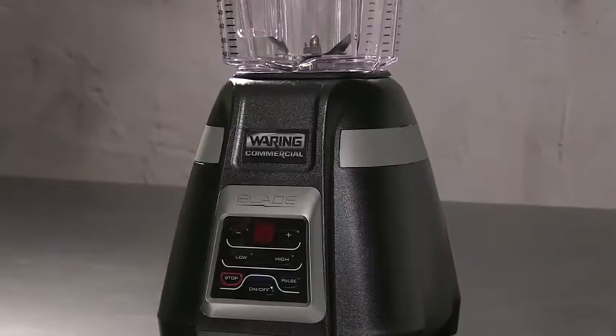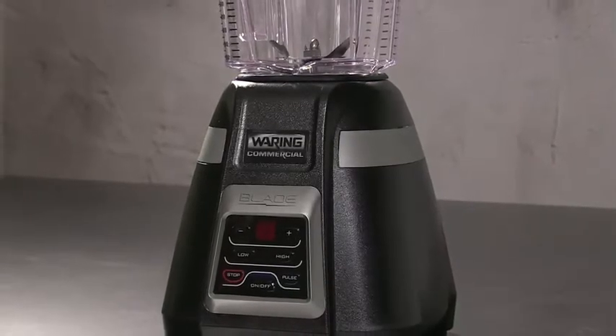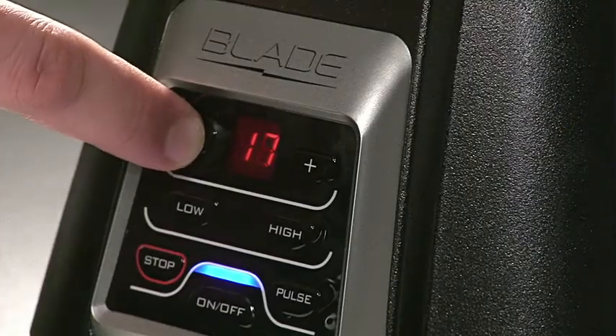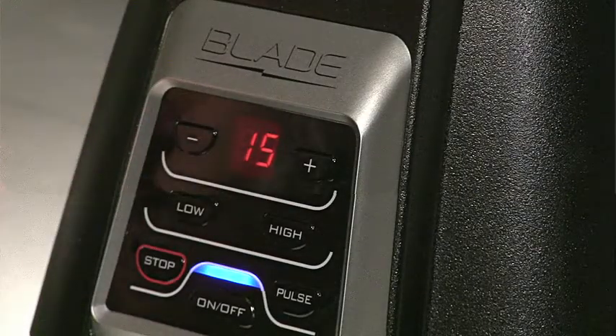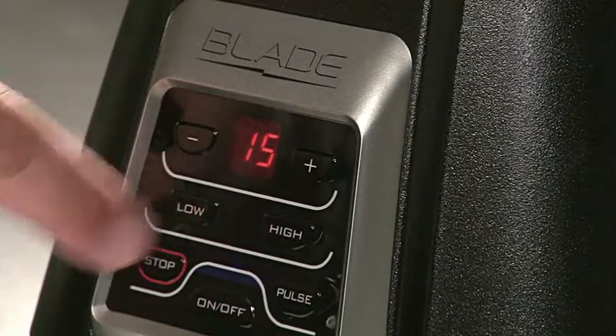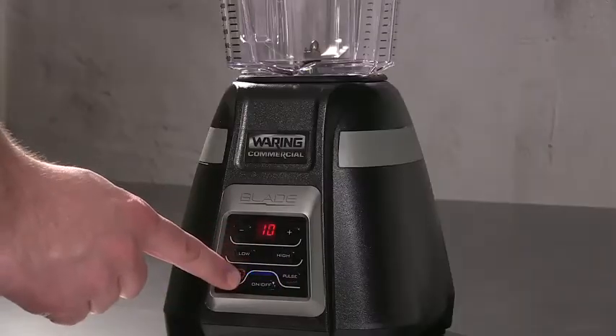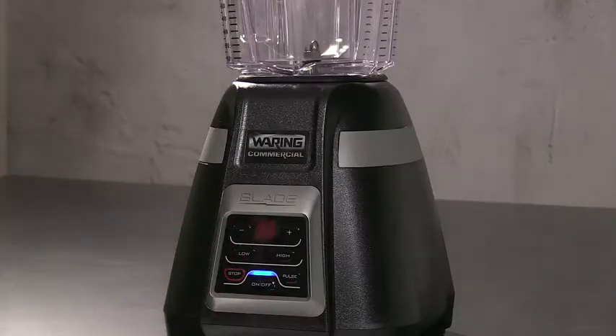The BB340 features an electronic membrane keypad with a 99-second countdown timer. Press the plus or minus buttons to adjust time; the blender will stop when it reaches zero. Select high or low speed, press and hold to pulse at highest speed. To stop blending at any time, press the stop button.